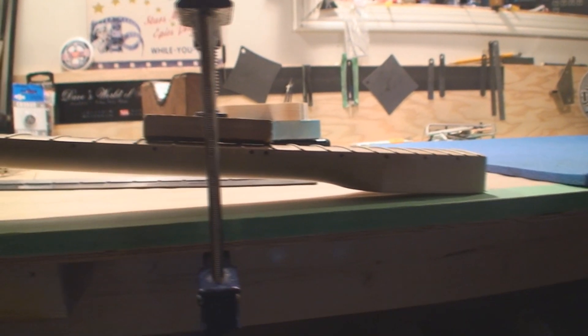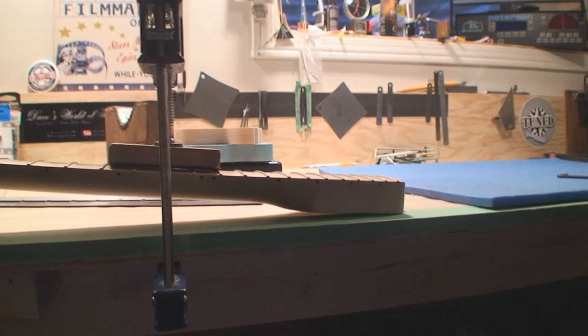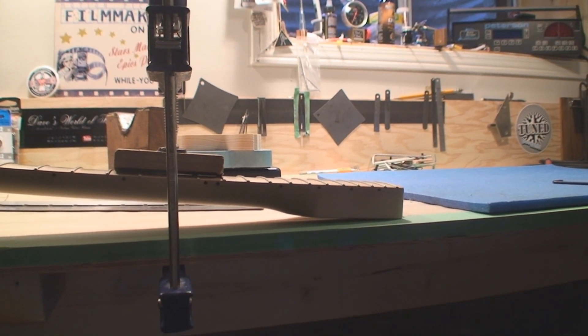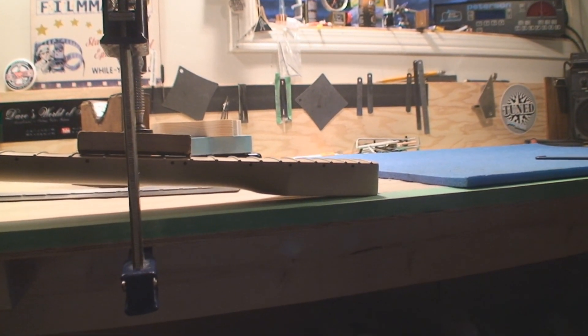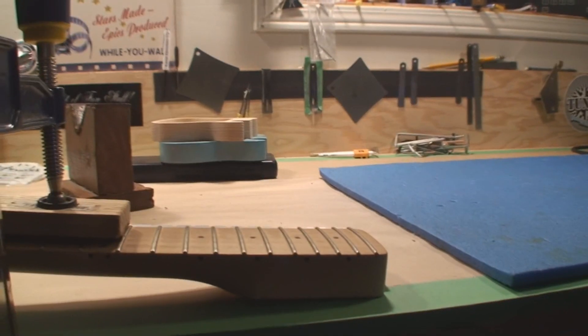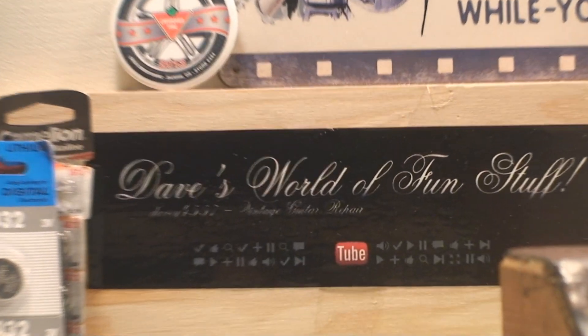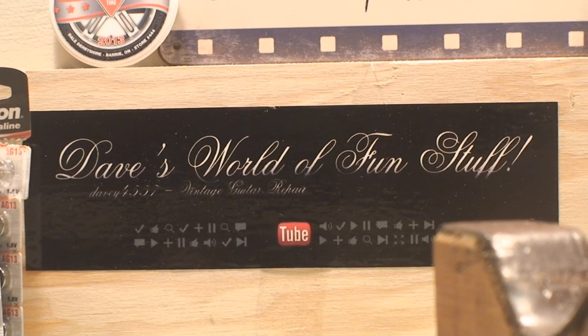So once again we're trying to save a guitar neck that's bending in the wrong direction. I have to be able to straighten this out or we really can't effectively dress the frets, and at that point I'd have to relay the bad news to the owner. I'll try this first and hope for the best. Cheers folks — and if you still want a sticker, let me know, we can fix you up. Cheers.